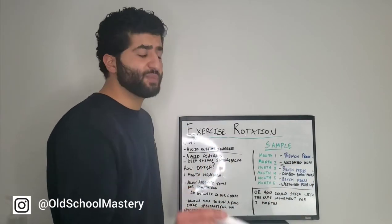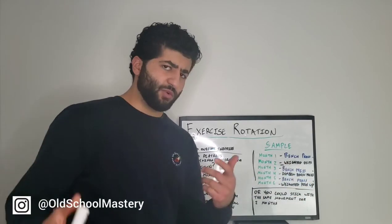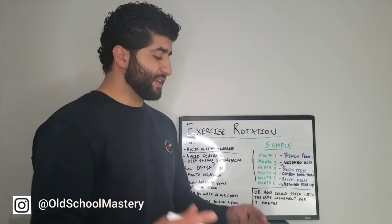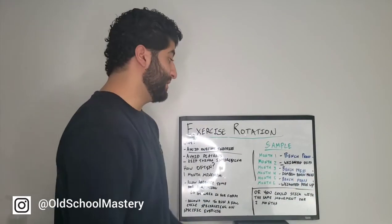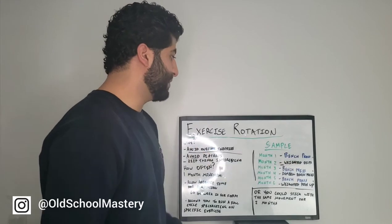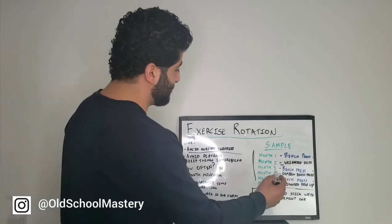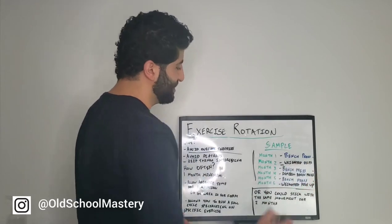Now in the months in between, we're not doing bench press — that's where we're rotating the exercises. Month one is bench press. Month two, we switch to a movement that works the same muscles and builds the same strength — which is weighted dips. It's a heavy pressing movement, just like the bench press. So we're rotating bench press and weighted dips, then coming back to bench press. After we're done the next cycle of bench press in month three, for month four, we switch to a dumbbell bench press. Again, we're rotating our exercise, doing a full month cycle of the dumbbell bench press.